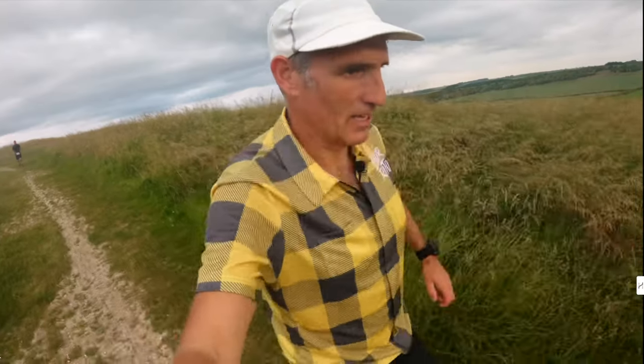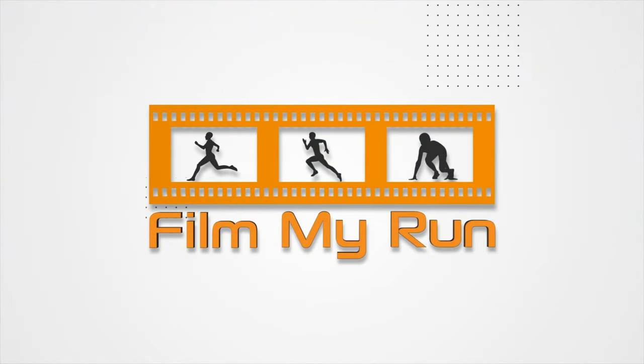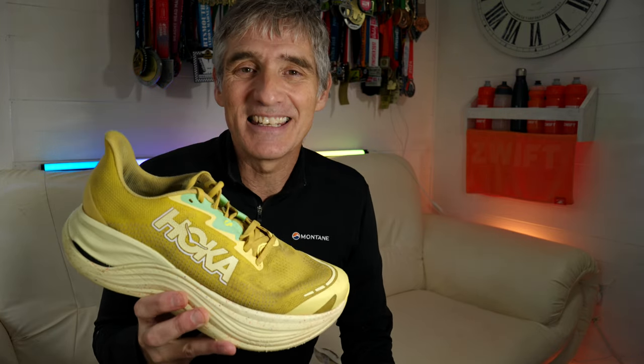These have lasted me for around 300 miles, between races and training. They're a good all-round shoe that you can use not only for training but for races as well. Do you have the Skyward X? Have you used it in a race, or maybe even a faster race or marathon? Let me know in the comments down below. If you've enjoyed this video, please subscribe to the Film My Run channel — there'll be plenty more reviews coming your way, and I'll see you on the start line next time.